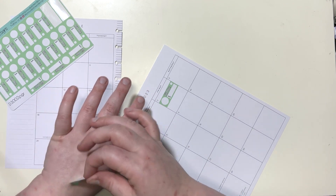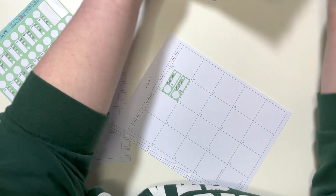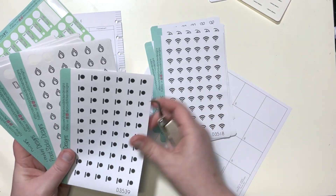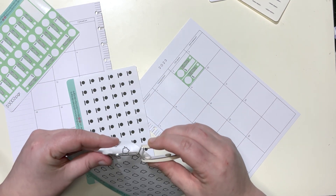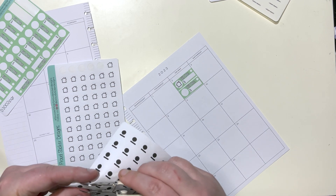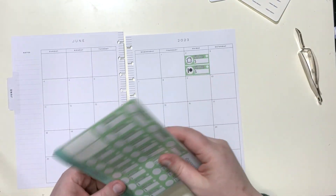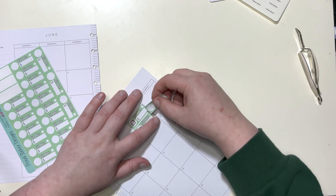These stickers fit perfectly in the monthly layout and they're just cute and easy to decorate with. I think I have enough stickers for everything, though I might be short one or two. On the 1st I have my Patreon and my mortgage. My mortgage comes out on the 1st — it's weird because they give you until the 15th, but I do automatic withdrawal so I don't have to worry about it. On the 2nd Netflix comes out.